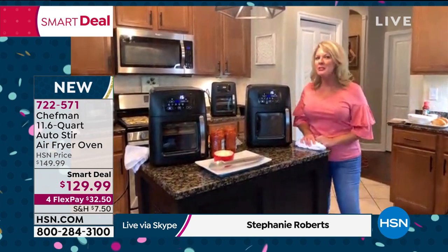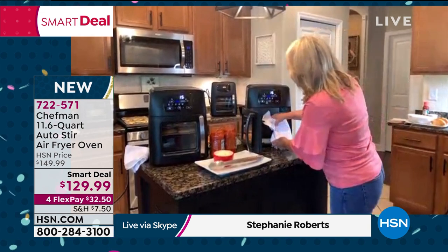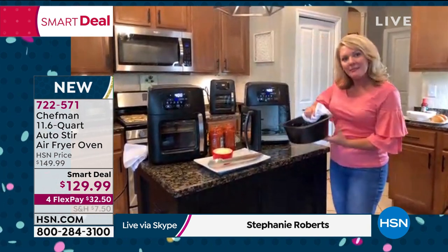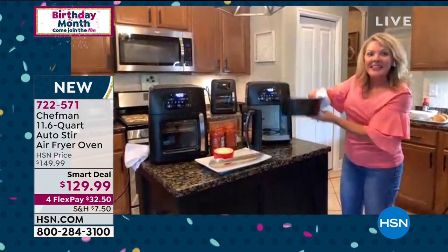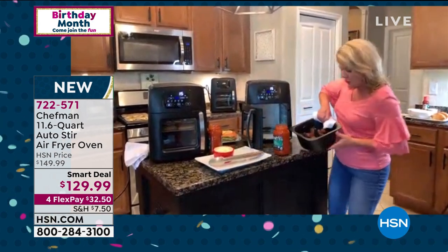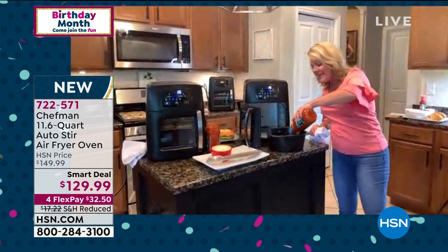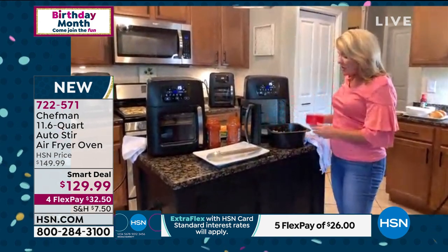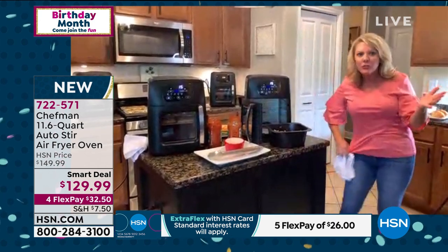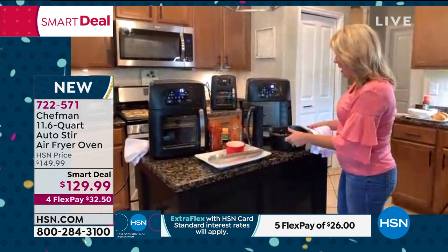Hi Alice, great to see you! Air fryers four or five years ago — people barely heard of them — I almost don't know anyone now who doesn't have one. It's a smart, healthier choice: you can crisp things up, cook healthier, cook faster. But air fryers do have downsides — you've got to take the basket and shake it to cook evenly. Not anymore with Chef Man! I chose meatballs as my first recipe example, because you normally have to constantly shake the basket. That is not true with Chef Man.